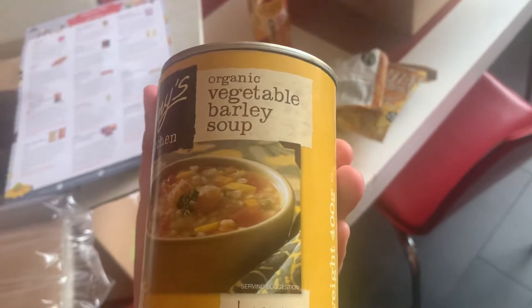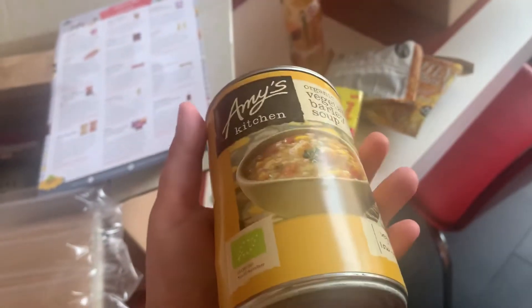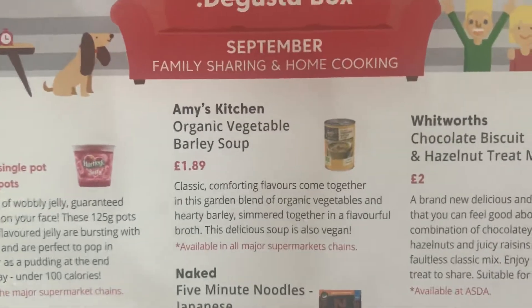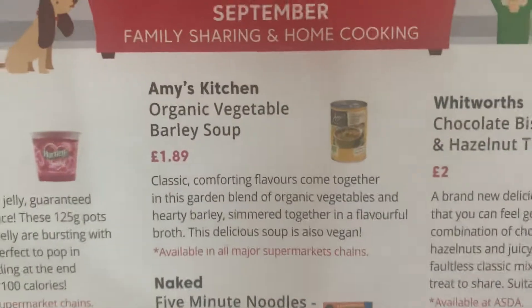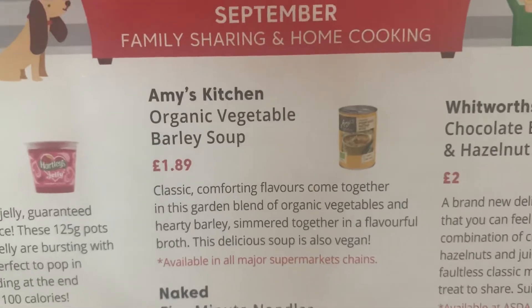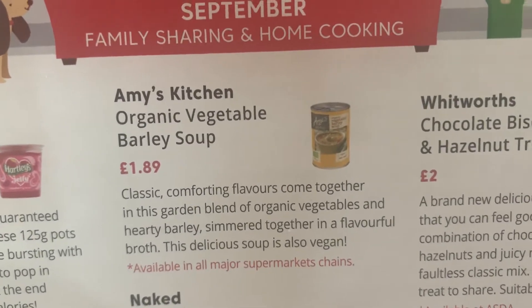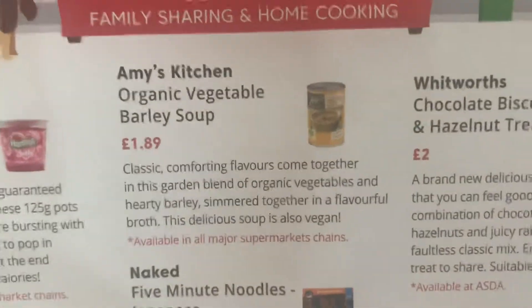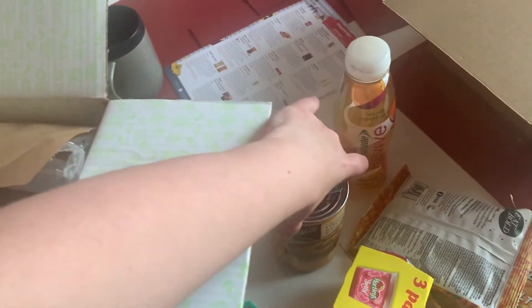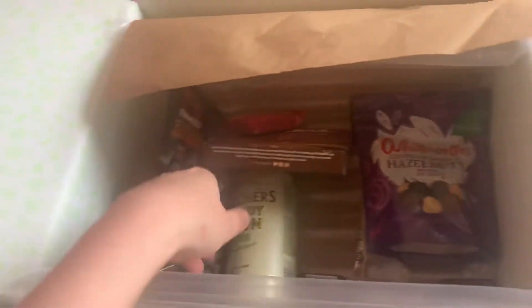It's Amy's Kitchen organic vegetable barley soup — vegan and low fat. I'm trying to eat a bit more healthily during the day so that'd be nice. It's £1.89 for a tin, so relatively expensive, but I guess it's organic and low fat. Classic comforting flavours come together in this garden blend of organic vegetables and hearty barley simmered together in a flavourful broth. I've had some Amy's Kitchen stuff before — they do a really nice butternut squash curry ready meal — so I'll definitely give that a go.